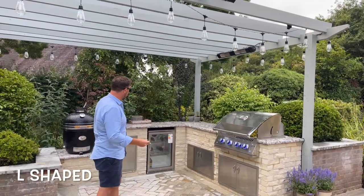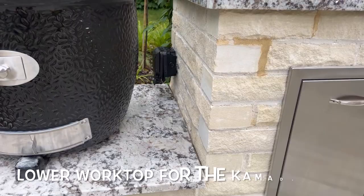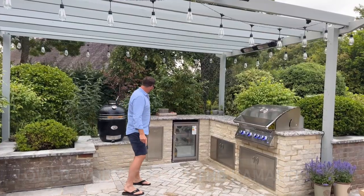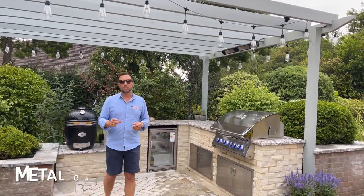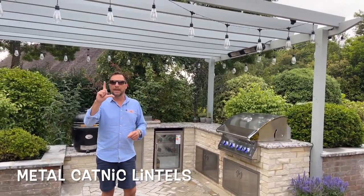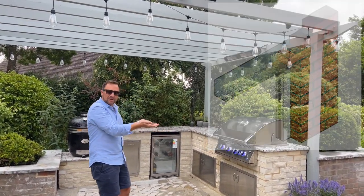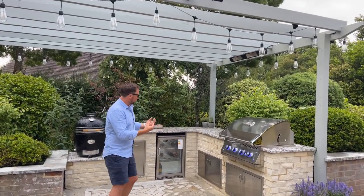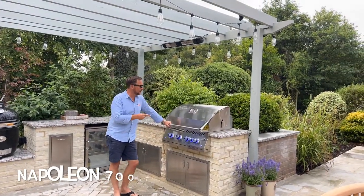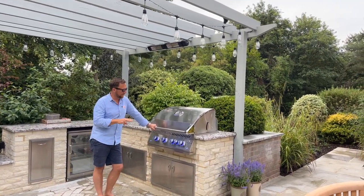It's an L-shaped kitchen — you can see all the cutouts, and we've got a lower section for the Kamado over there. Behind where these doors and pull-out bins are, we just use metal catnic lintels. They're an L-shaped metal lintel that goes in behind, and the bricks sit along the top, so you can't actually see the lintel, but it provides support above for all the bricks.